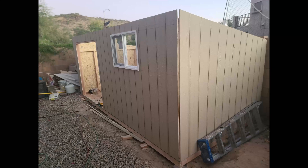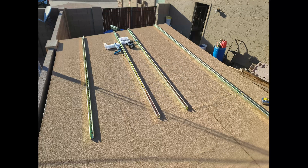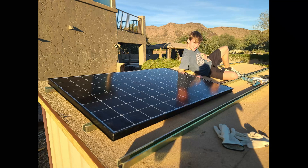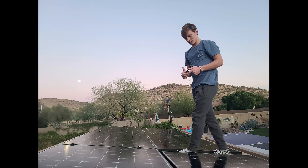I just installed my solar panel array and got my new DC powered pump that runs directly off the sun with two wires. Nothing in between. No energy from the power company. I installed the two horsepower brushed motor from Sunray.